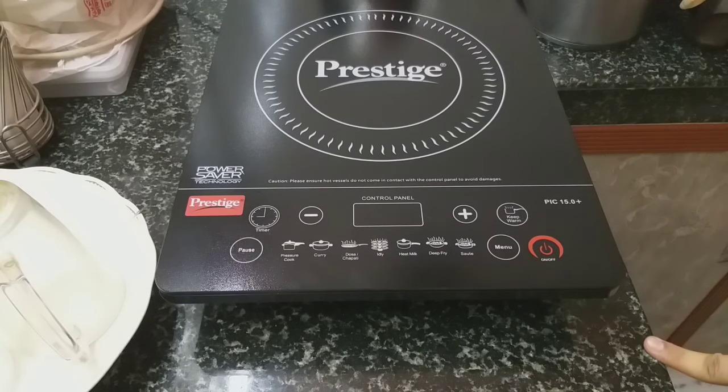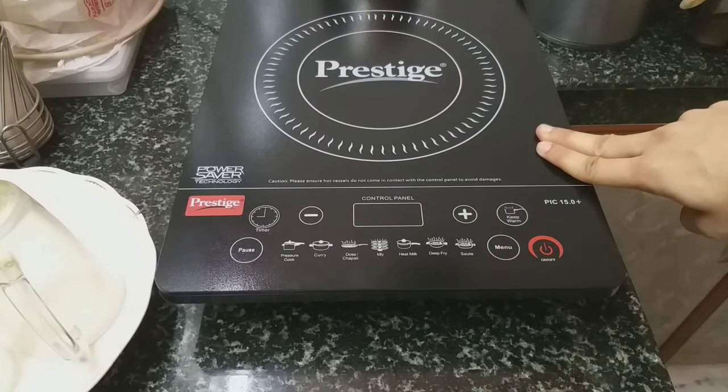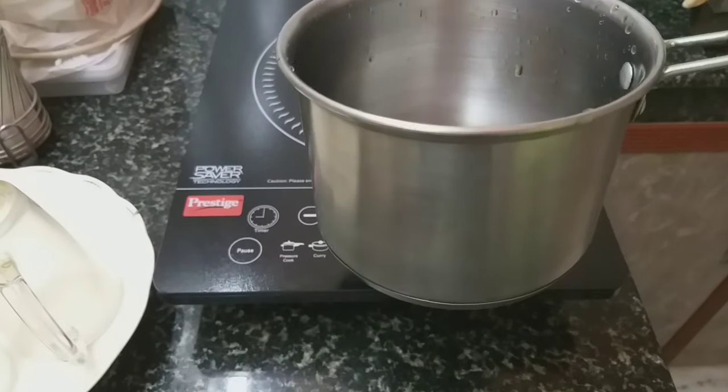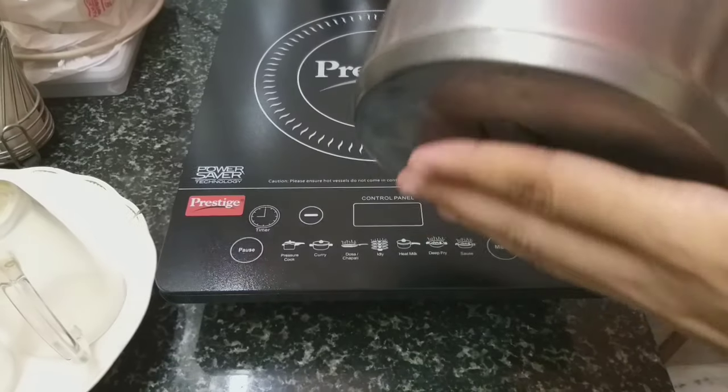The surface should be dry. Now, what kind of utensil can be used for cooking on this induction? Any induction-specific utensil can be used, or any steel utensil with a flat base. For demonstration, I shall be boiling some water in this steel saucepan with a flat base.